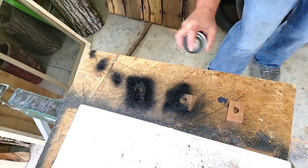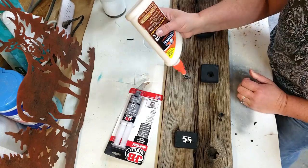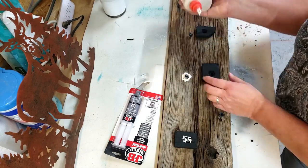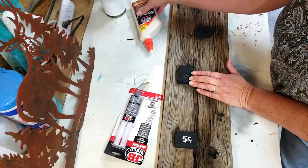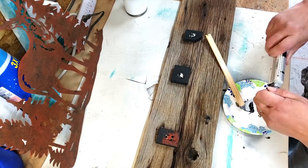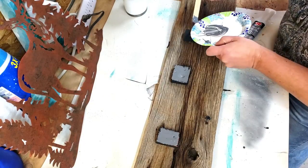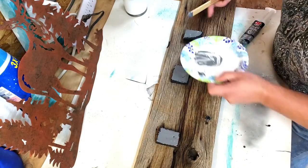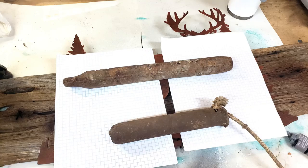I already had the bolts in the wood and did not want to take them back out. So I actually made some wood blocks, glued them around the existing bolts — that would then create more of a surface area for the metal to stick. This time I used some JB Weld, plastered it all over that, then laid the metal art on it, put some weights on it, and let it sit.